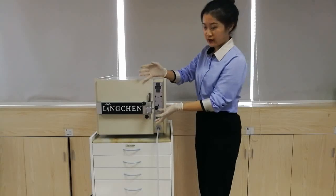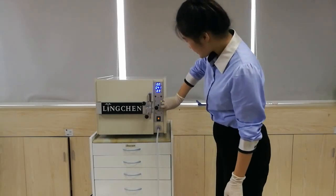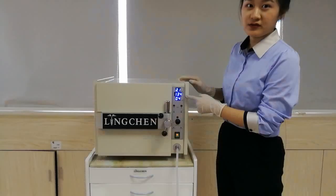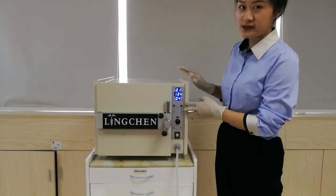Make sure it closes well. Open the switch and press start. Now is the heating time — the temperature keeps raising. When the temperature reaches 134°C and the pressure reaches 2.1, it will start to sterilize for four minutes. Now the pressure is 2.1 and the temperature is 134 — it's starting to sterilize.